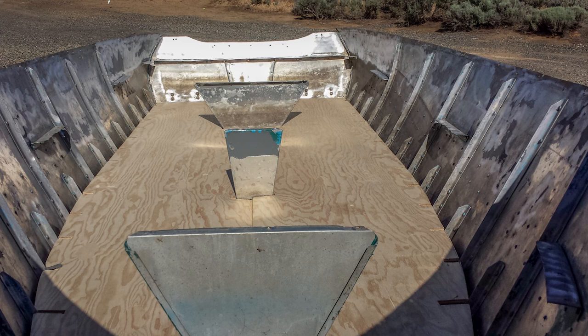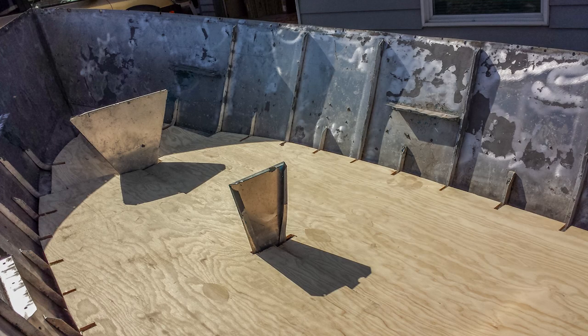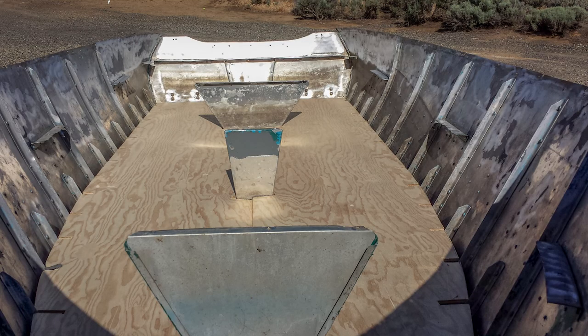Once the floorboards had been completed and everything was ready on the bottom, I had to figure out how to cut the rest of the wood for the benches, the transom, the shelf, and all the other pieces that need to be mounted on the inside of the boat. I didn't really like the shape and position of some of the old seats, so I used them as a template for width and to get an idea of where I wanted to change them, but there were some pretty strict limitations about where they could be placed.